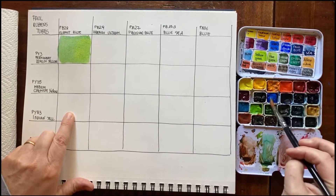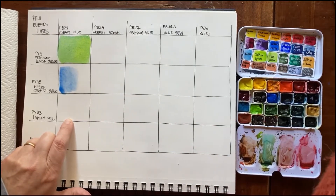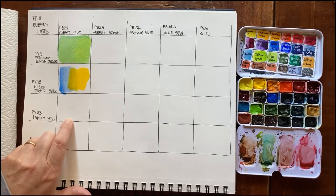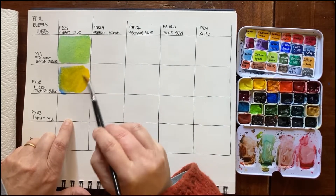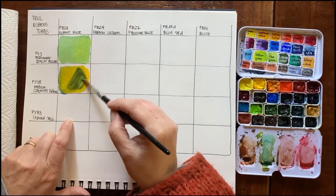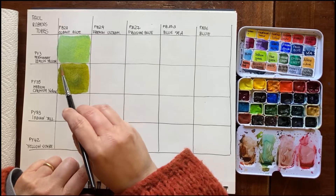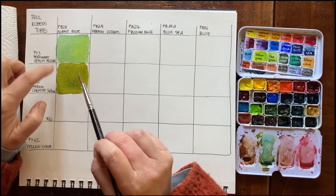Cobalt blue is PB28 — they're all single pigments, which is great. Now with cadmium yellow, which is medium cadmium yellow — it's a very rich, intense paint. It's a bit overwhelming, so I'll add some cobalt. The result is a muted yellow-green, and because cadmium colors are very opaque, the result is an opaque muted green.